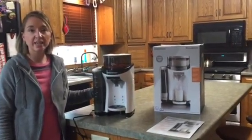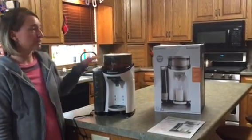Hi, it's Miranda from Thrifty Nifty Mommy, and today I'm bringing you a review on the Baby Brezza Formula Pro.